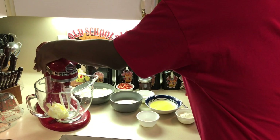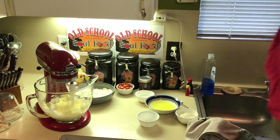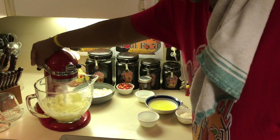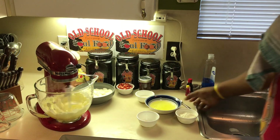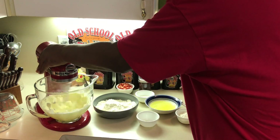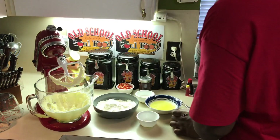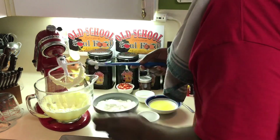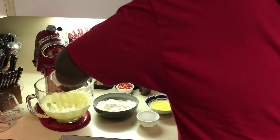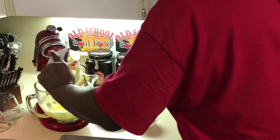I'm going to cream the butter and sugar together. This is a very nice cake to have for the holidays. You don't really need to cream the butter and sugar a lot like most cakes, but the way this cake is designed — I got sour cream going in there, I'm putting some milk in here, and I'm going to put my egg whites in here. I'm using egg whites instead of whole eggs.